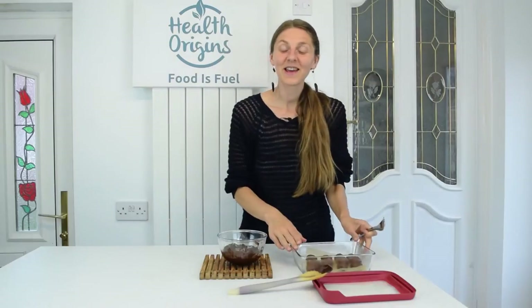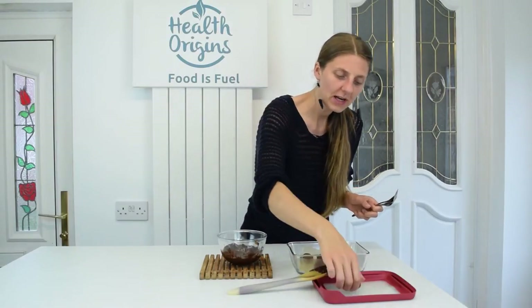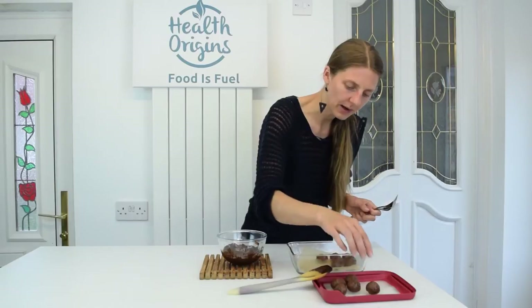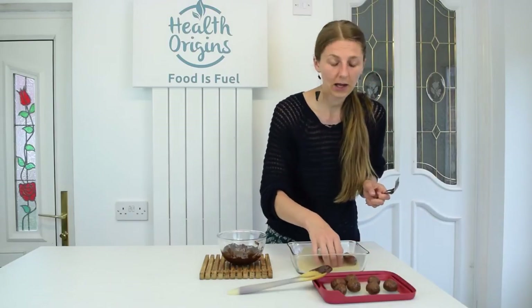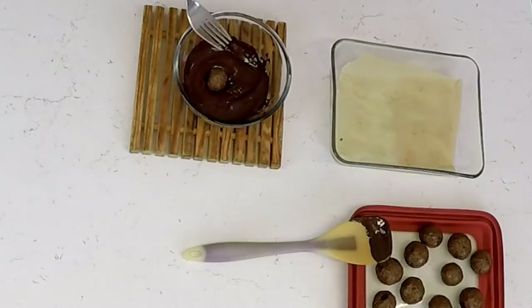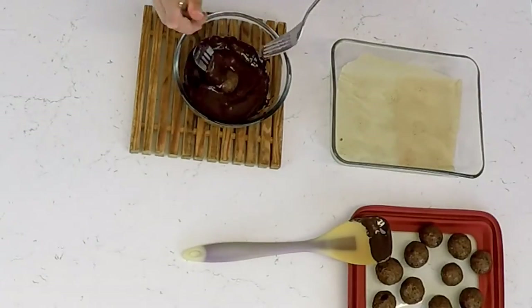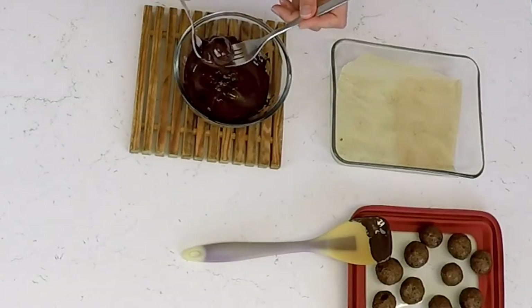The cookie dough balls have rested in the fridge for about two hours. I haven't put them in the freezer, but they're pretty solid. I'm going to start dipping them in the chocolate. I've melted the dark chocolate over a bain-marie using the double boiler method. I'm going to place the balls on the lid so that once dipped, I can put them back on the parchment paper.